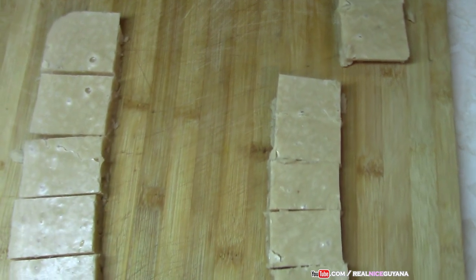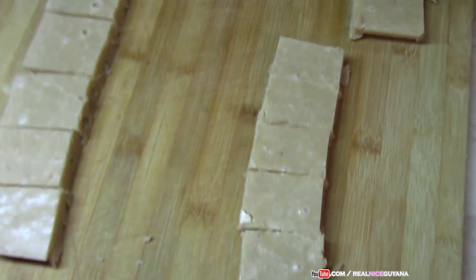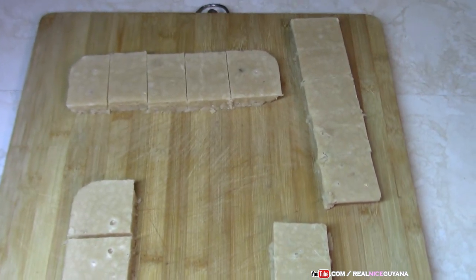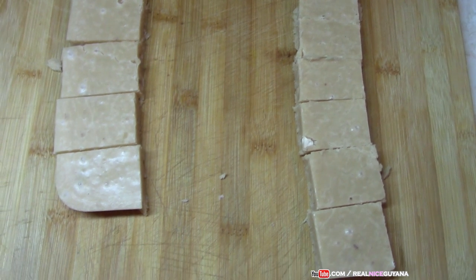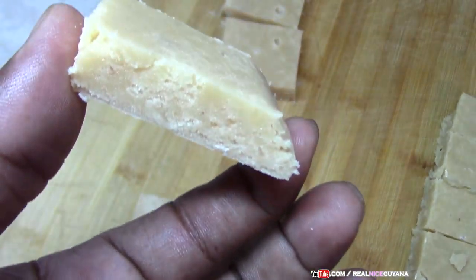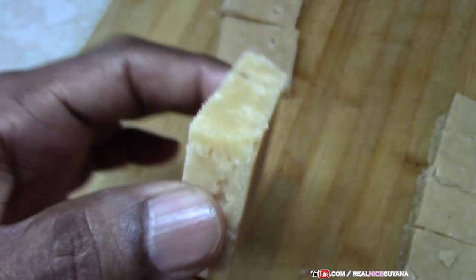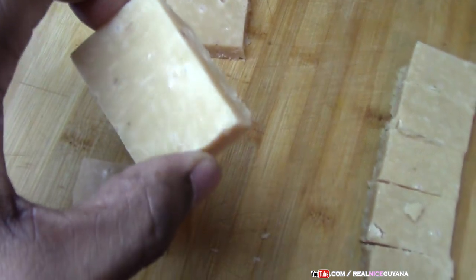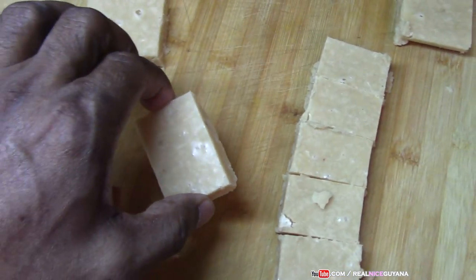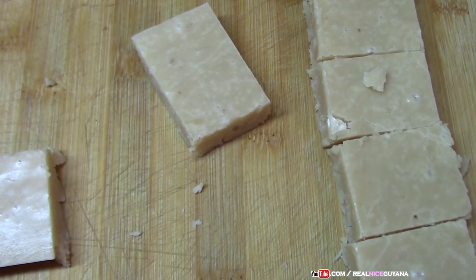5, 10, 15, 20 — so we got 20 fudges from here, and that's a lot of fudge. There you have it, our fudge is ready. Came out beautifully, smells very good as well. That's our coconut fudge.